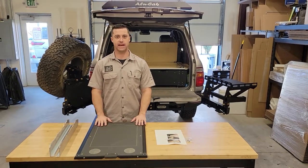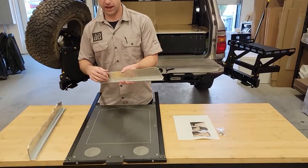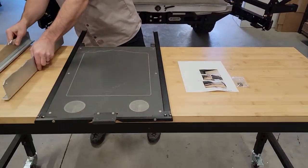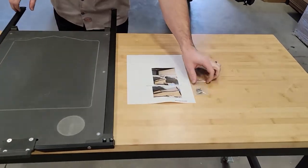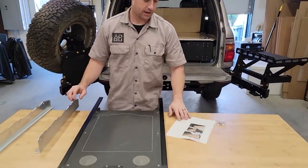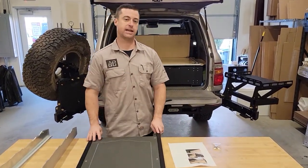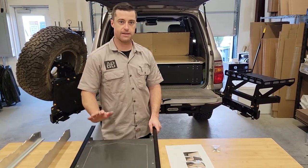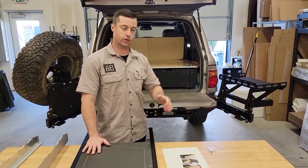We're going to be installing a slide-out table today. We'll start with what you'll receive in the package: the two brackets that attach to the drawer box, the actual slide-out table itself pre-assembled, the four screws used to attach the brackets to the box, and a set of instructions. Today we've got a 100 series Land Cruiser with a nice descent bumper on it, but this will be the same for all slide-out tables.